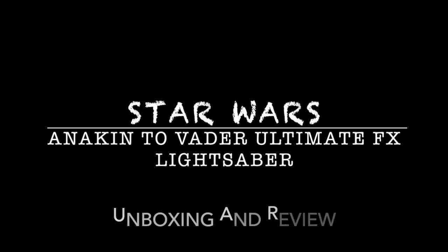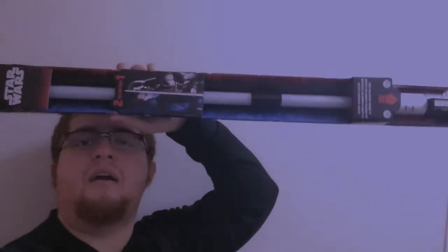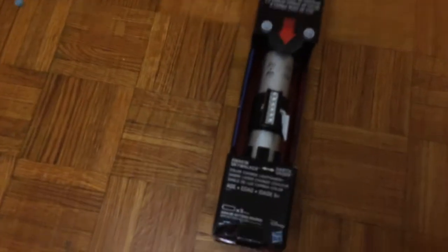If you only knew the power of the dark side. Hey, what up, this is your boy Noah. Welcome to another Star Wars video. This time I'm going to be reviewing another lightsaber, but it will not be Blade Builders — it's an Ultimate Effects one. So we got this Anakin to Darth Vader color change lightsaber.